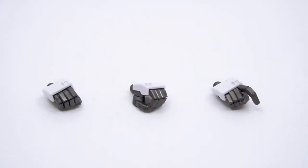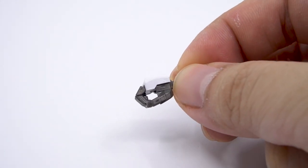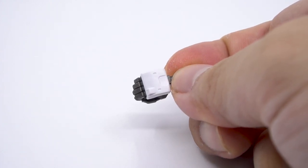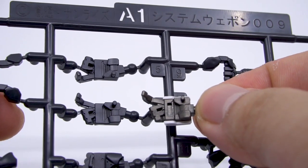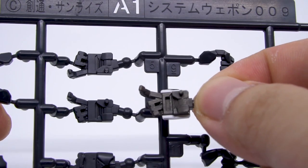For the hands, we have a pair of closed fists and a trigger finger hand. The hands are based on a sculpt reused on a few kits, but the hand cover at the top is unique to the Hi-Nu Gundam. There's nothing particularly wrong with these hands, and because they're only slightly altered from the common mold, they should play nicely with a lot of other kits and weapons.